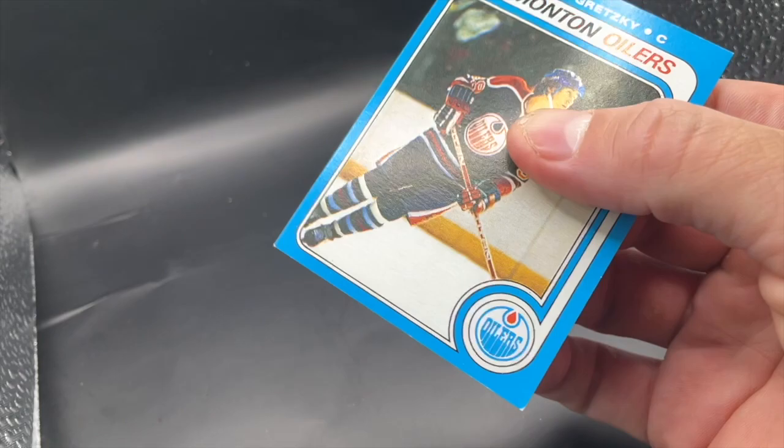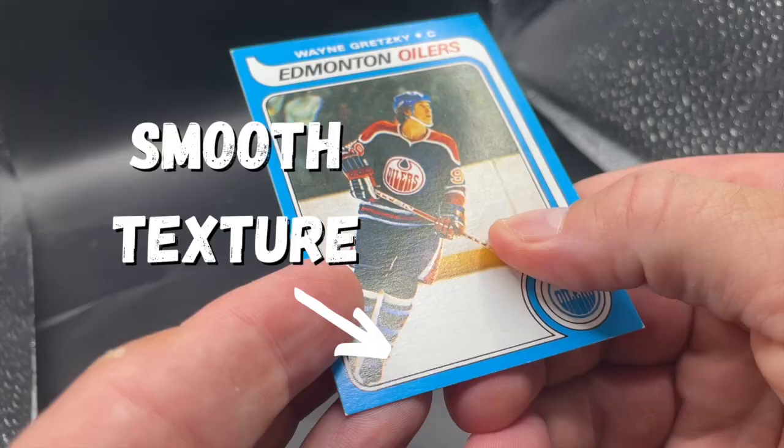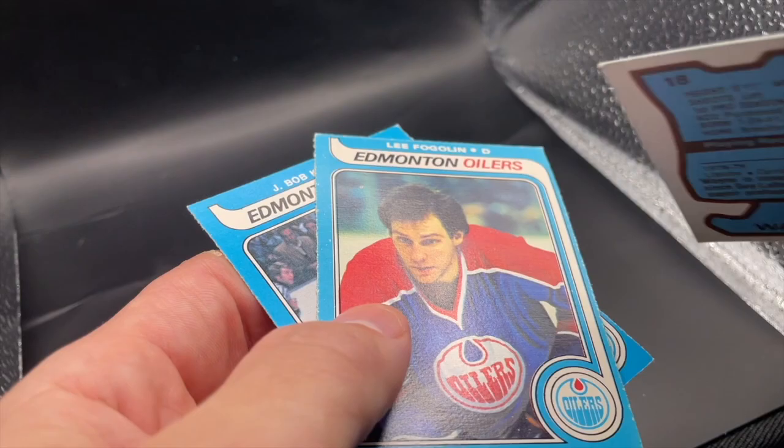The last thing you should check is the texture and feel of the card in your hand. What does the weight of the card feel like? Rub your fingers across the surface — does your finger slip over it, or does it rub against the texture of the paper? A genuine card is going to have a little texture to it; when you rub against it with your finger, it's going to feel just a little rough. A fake card is going to be a little easier to rub, almost like it's slick or glossy. This last step is one that takes a lot of practice and experience. The best way to compare is to grab a stack of 79 commons, pick them up one by one, rub the surface to see what it feels like, and then do the same to the Gretzky.